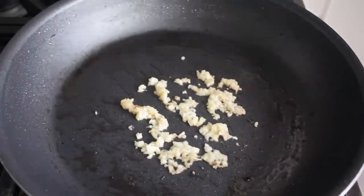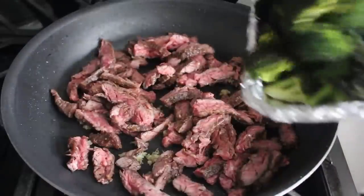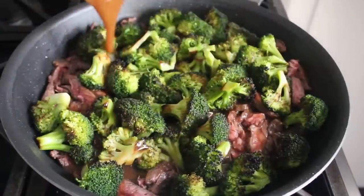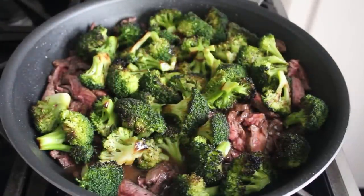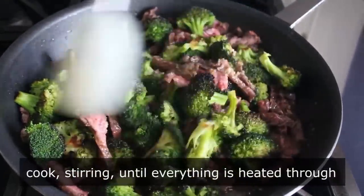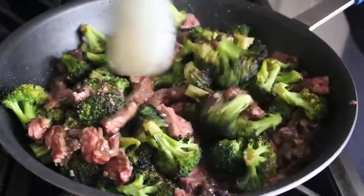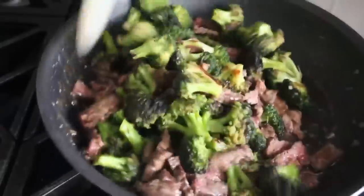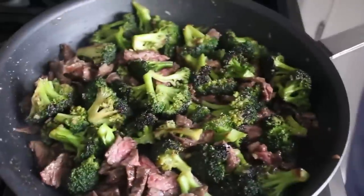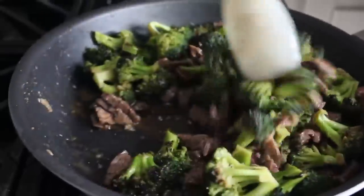Once that's sizzled for about 30 seconds, we transfer in our beef along with any accumulated juices. We also toss in our recently charred and still relatively firm broccoli, as well as our sauce mixture, and stir all that together. Finishing this is very easy — all we're going to do is cook this on medium high, stirring occasionally, until everything's heated through and our sauce thickens up a little bit. I tend to go for something fairly light, more like a glaze, but you can adjust the amount and thickness to your liking. We'll keep stirring and cooking until our broccoli heats through and those stems get just barely tender, and our sauce thickens up.